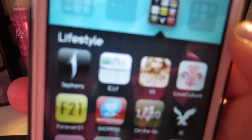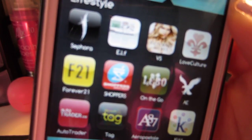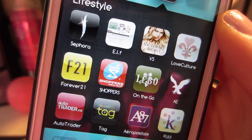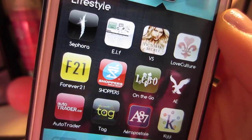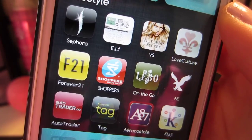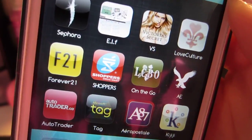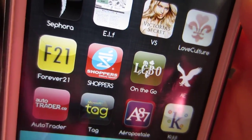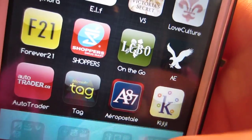Next I have this little Lifestyle folder, and in here are all the apps that I do a lot of online shopping with. I have Sephora, Elf, Victoria's Secret, Love Culture, Forever 21, Shoppers, LCBO which is the liquor store in Ontario — it stands for Liquor Control Board of Ontario — American Eagle, Autotrader, Microsoft Tag which is one of those apps that you can scan barcodes with, Aeropostale, and Kijiji, which is basically like Craigslist if you guys don't have it in the States.